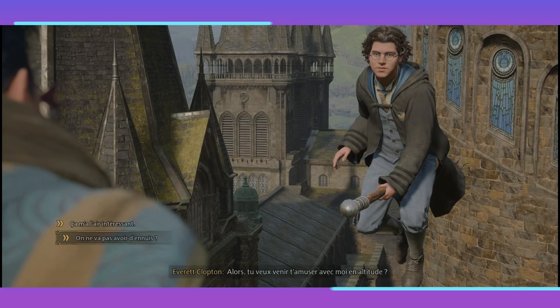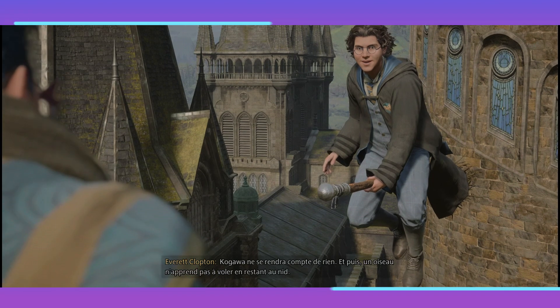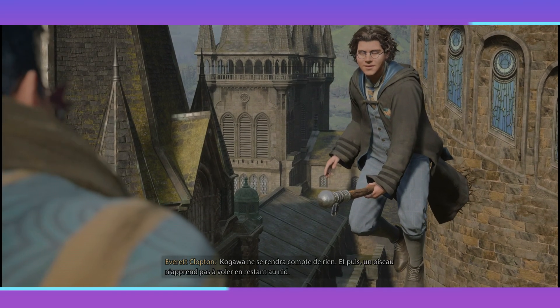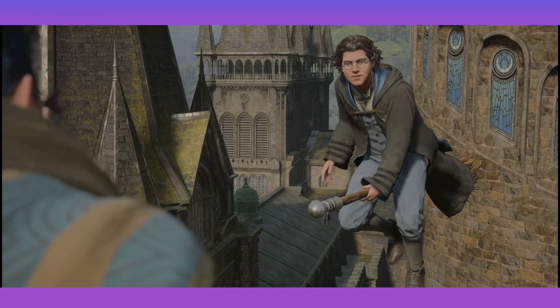On ne va pas... Madame Kogawa a l'air sévère. Je ne veux pas avoir d'ennuis. Kogawa ne se rendra compte de rien. Et puis, un oiseau n'apprend pas à voler en restant au nid. Suis-moi.